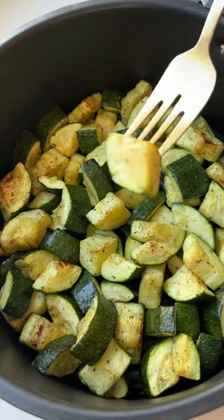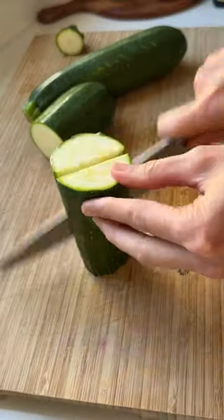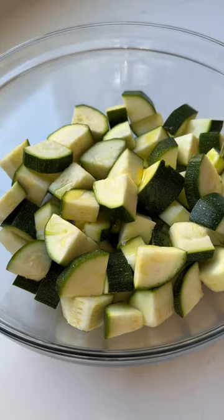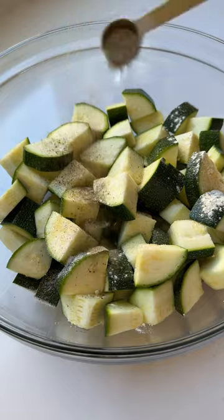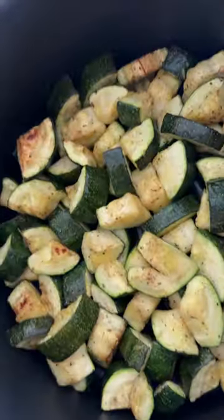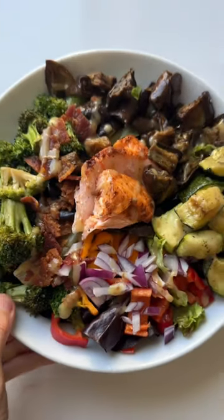If you haven't tried making zucchini in your air fryer, this is your sign. It is so easy, takes less than 15 minutes. You only need a minimal amount of ingredients — just a little oil, some spices. Pop it in your air fryer. It comes out perfectly golden and tender every time. I love just serving it as a side or putting it on salads.